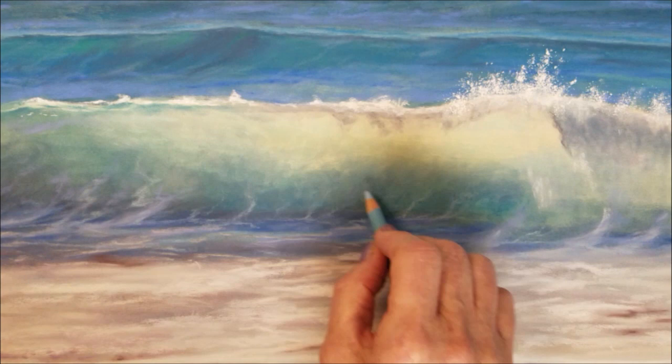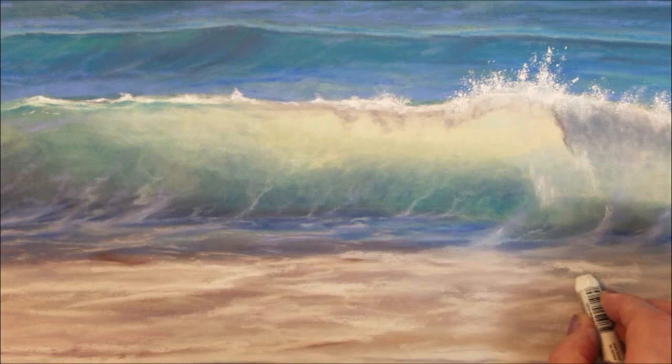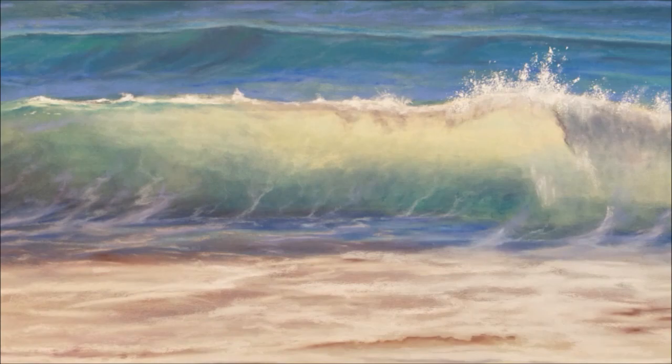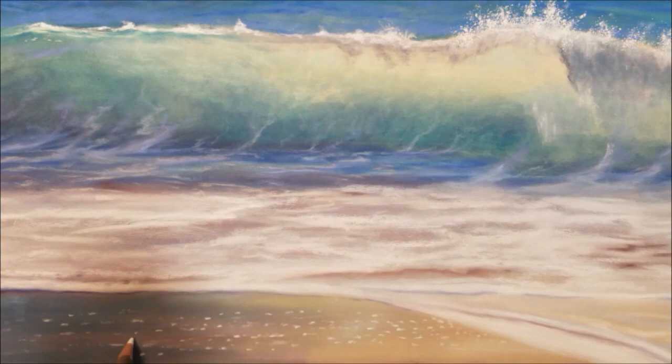Once complete, I will go back and add some of the last details to the wave and refine some of the trails of foam more clearly — and this project is nearly done. I hope you have enjoyed this demonstration on how to paint an ocean wave. If you liked it, please press like and subscribe if you haven't already. Don't forget to press the bell icon to receive future notifications of all my new lessons and demos. Thank you for watching.